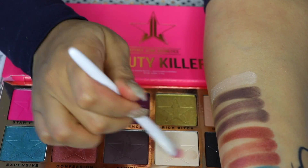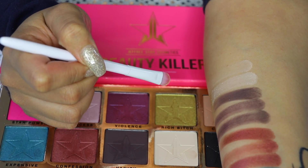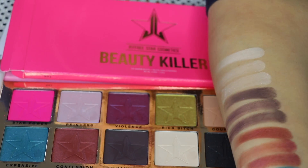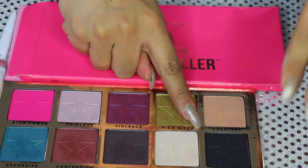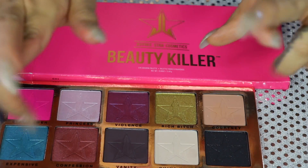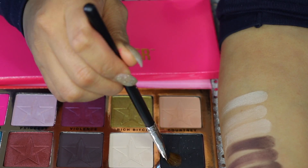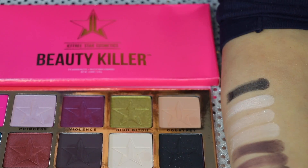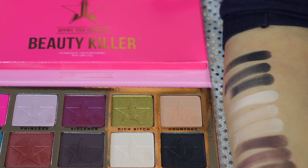Here we go with the synthetic brush — nothing at all. Now we're going to go with my finger. We have one more to go, which is the shade Black Rainbow. This one looks like it's going to be pitch black with a little bit of glitter. Let's cross our fingers and hope it is pigmented. Let's do one more, then go with the synthetic brush, and now I'm going to use my finger.